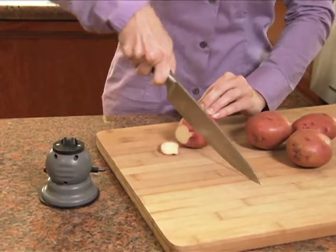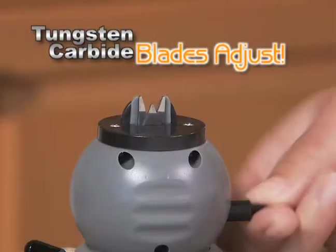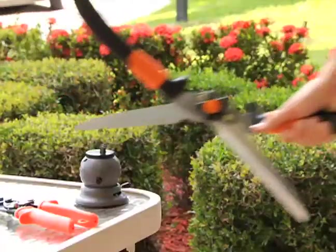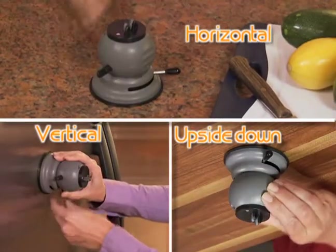The Samurai Pro is the only sharpener versatile enough to sharpen any knife, even serrated. And it's not just for knives — its tungsten carbide blades easily adjust to sharpen scissors, shears, and cutting tools. With its powerful vacuum seal mount you can lock down the Samurai Pro horizontally, vertically, even upside down.